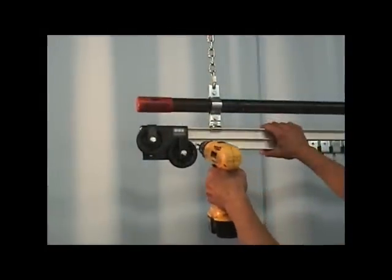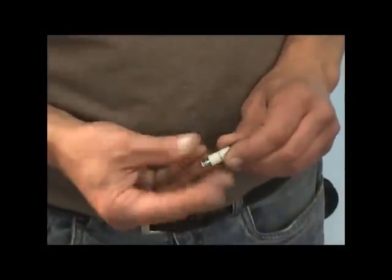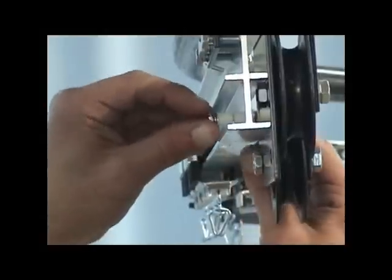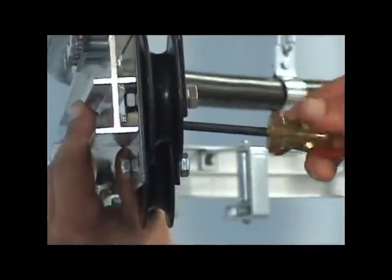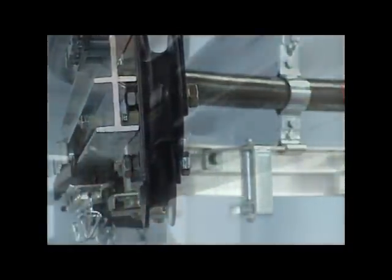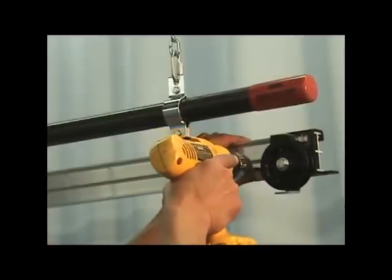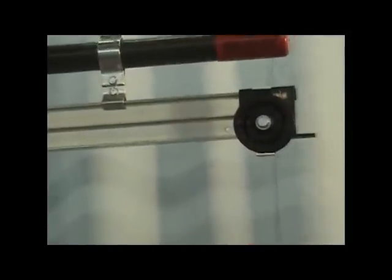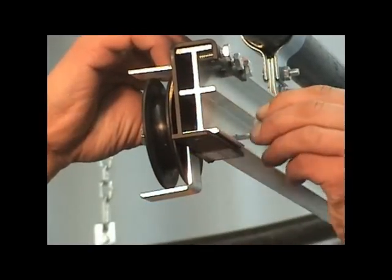Drill a 3/16 inch hole in front of the live end pulley for the 1309 end stop. Unassemble the 1309 end stop and install it in the previously drilled hole. Secure it with a flathead screwdriver. Drill a 3/16 inch hole in front of the dead end pulley for the second 1309 end stop. Unassemble the 1309 end stop and install it in the previously drilled hole. Secure it with a flathead screwdriver.